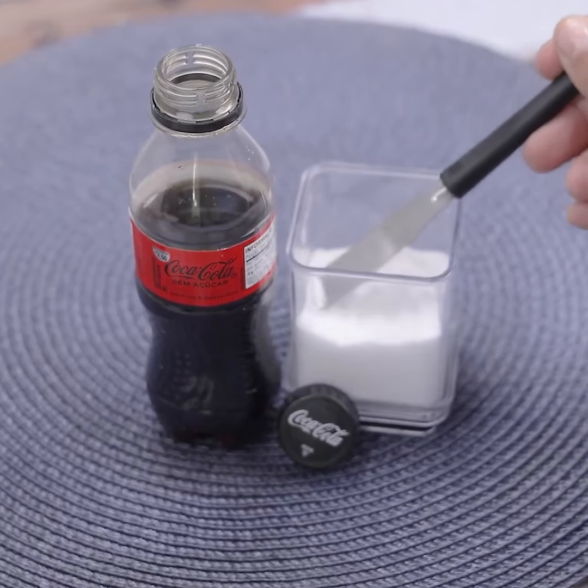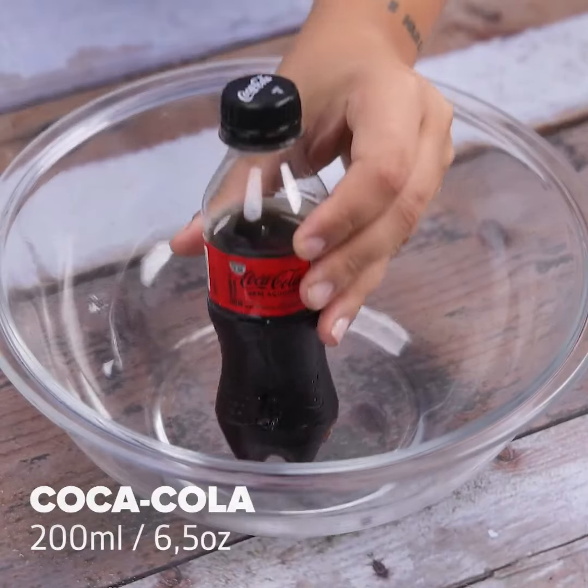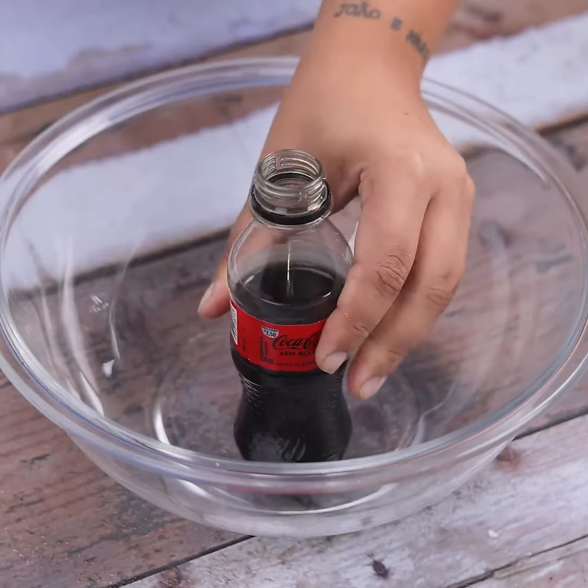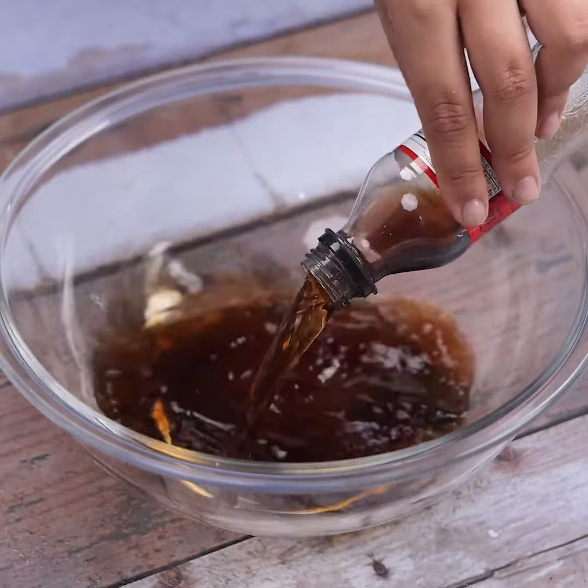Put salt in Coca-Cola and thank me forever. It's amazing! To start today's tip, we will put 200 ml of Coca-Cola in a container. This is the best secret to shine pots and pans.